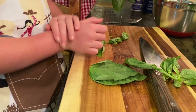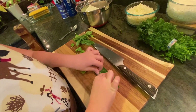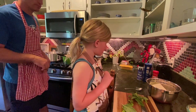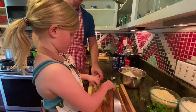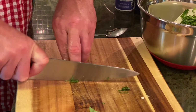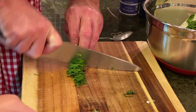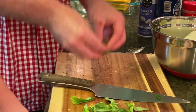You're going to roll them up real tight. By the end of this, we have real fine threads, and we'll put those in there.